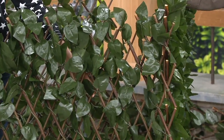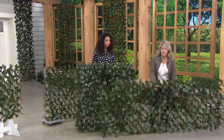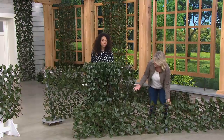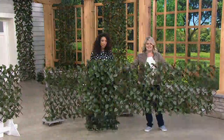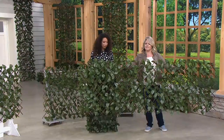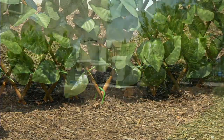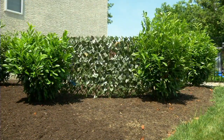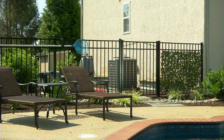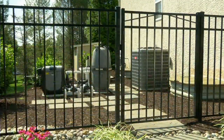We've had people tell us they use these for so many different things — to keep their pets out of certain areas. If you have a small dog, this could work as a little barrier to keep a dog in or out of a certain area. See how easy it is for Rachel to just open, close, expand. The leaves are treated to delay the effects of the sun. And look at all the pool mechanicals — all that equipment is covered. We talked about keeping your privacy within the pool, but it's great outside too. Thank you so much, Gabrielle. Thank you, Rachel.